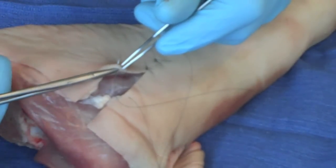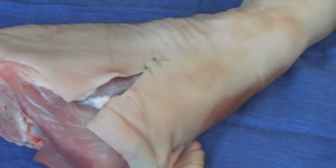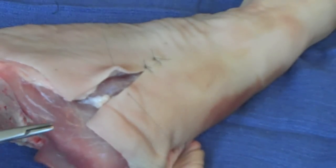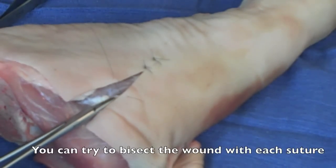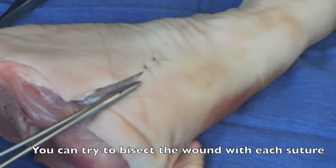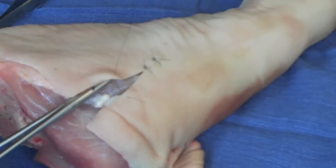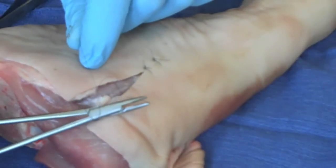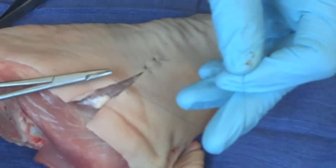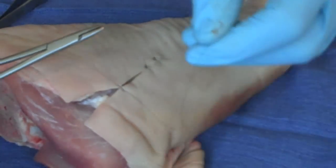I push through the skin and pop through. Then I pull the line, trying not to pull it all the way. Midway down here, what I'm going to do is always divide the wound in half. So I'm going to throw my next suture there — middle of the wound, wrap twice in the first throw. I always start from the middle with the needle driver and go outward. Right there, closes it up nicely.